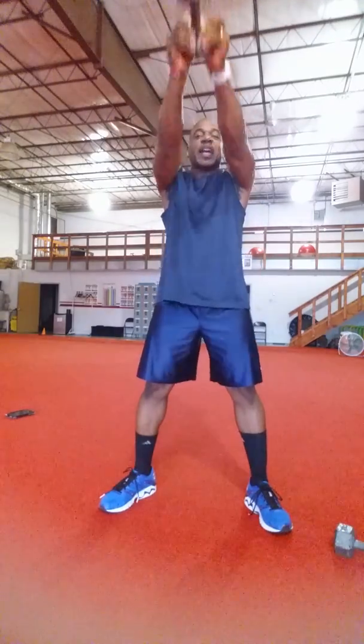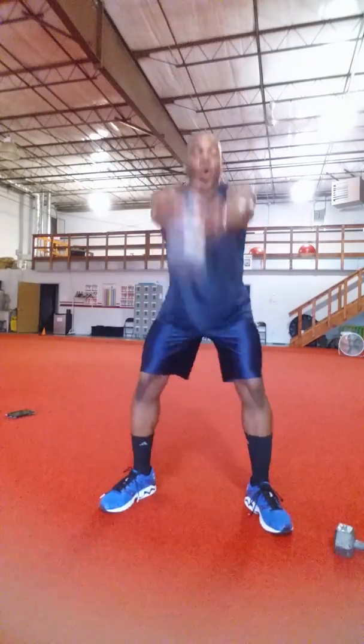Hey everybody, hope you're doing great. This is Sidney coming to you now with your Wednesday workout of the week.